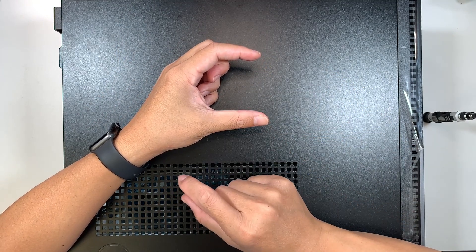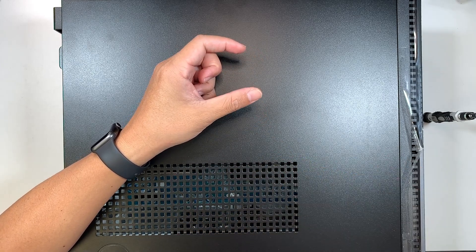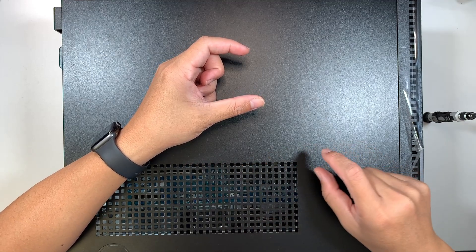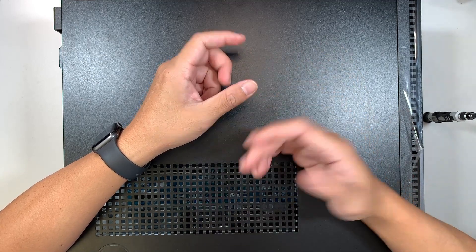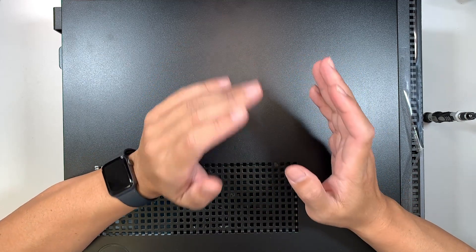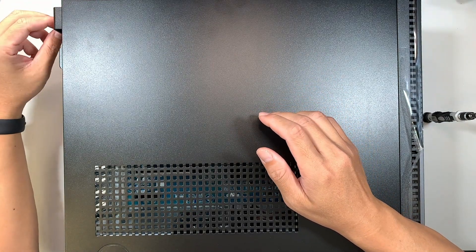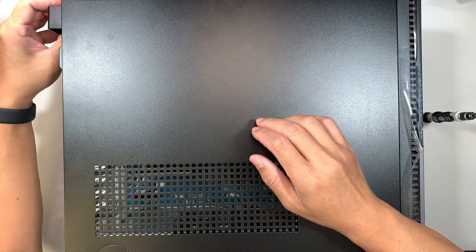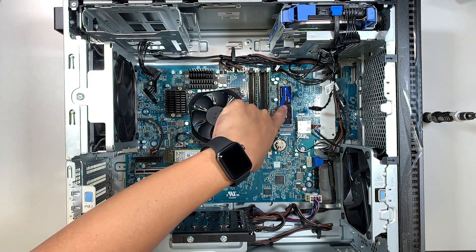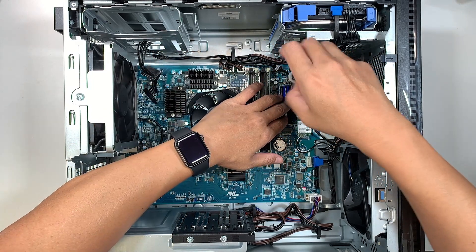You should see a disk labeled Disk 1 or Disk 2 that is black in color — that means it hasn't been initialized. Right-click that disk and choose to initialize and format it. Make sure you pick the correct disk — the one you just installed — not any random disk, because selecting the wrong disk will erase all your data. Initialize the right disk and you should be good to go.